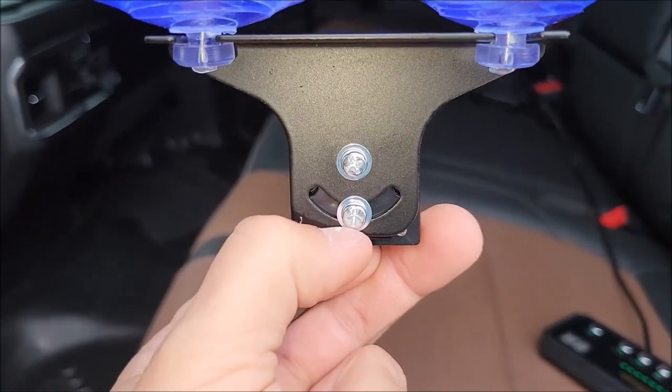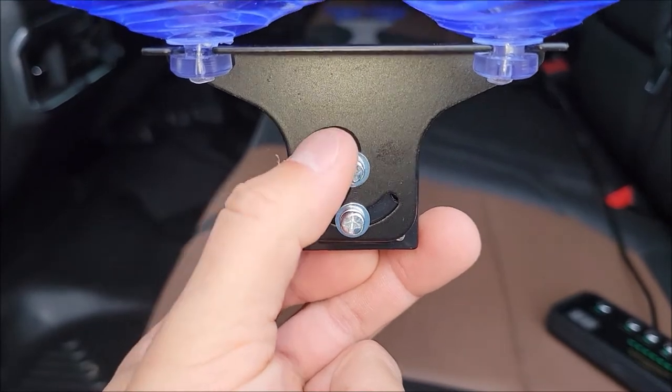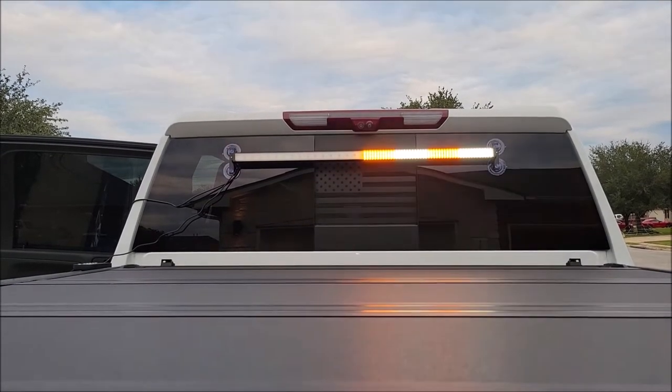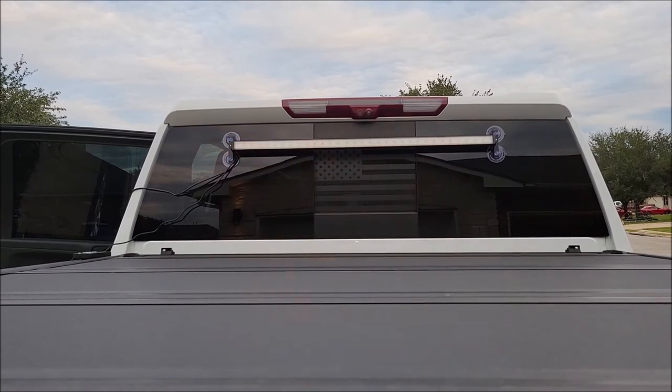These suction cup adapters on the sides can be flipped whichever way you want. This one's a stationary screw, and when you loosen the other screw it lets you angle the light bar. You can flip the entire bracket the other way around and it goes on just the same. Of course you could always put it on the outside — if it's not raining, that's probably the most obvious way of doing it.